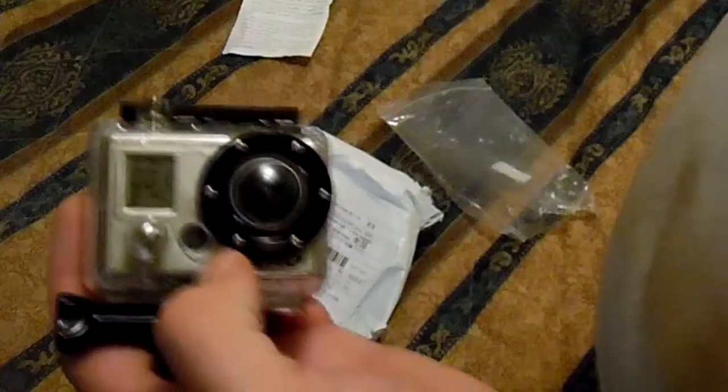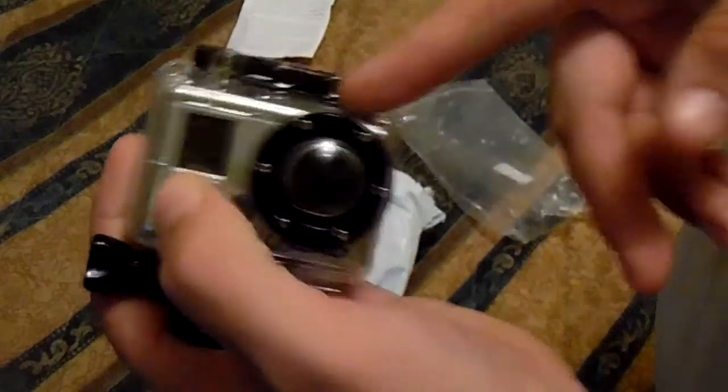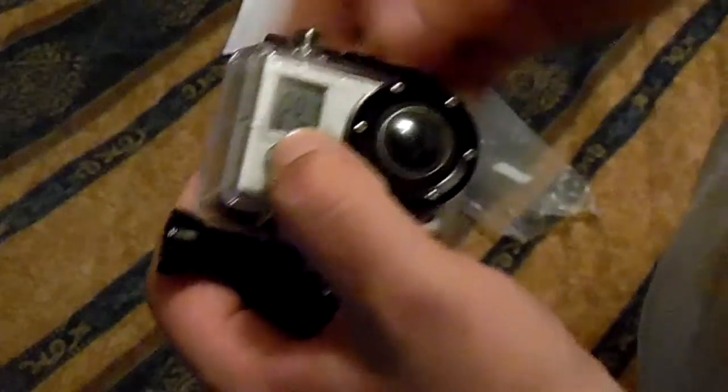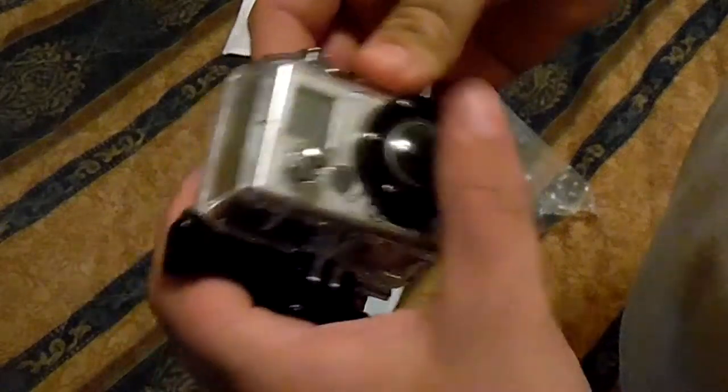I'll probably take it outside and get some test shots with and without the case. And I'll also do the underwater test — I'll probably do the underwater test first, just to make sure, because that's the most important thing, obviously.